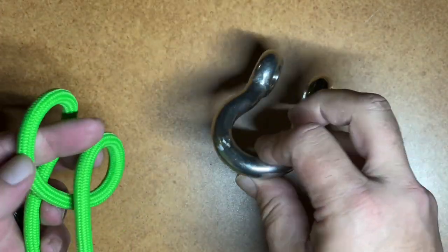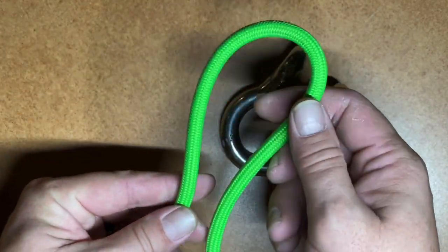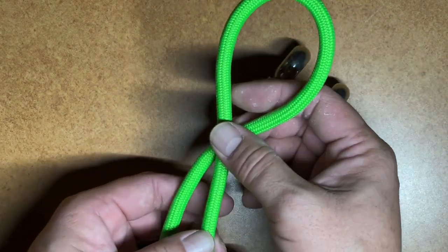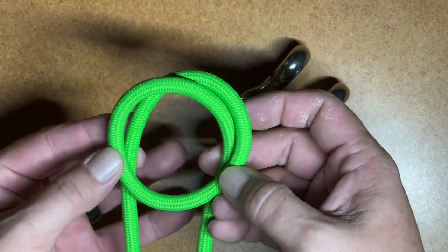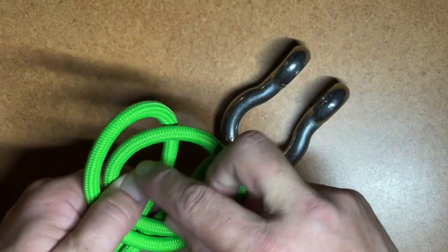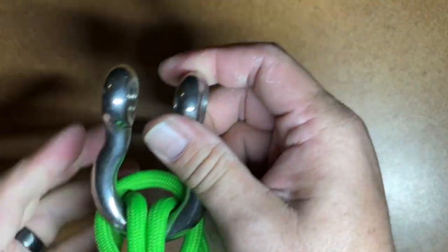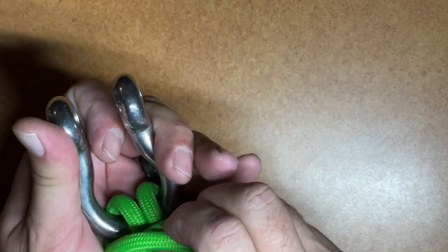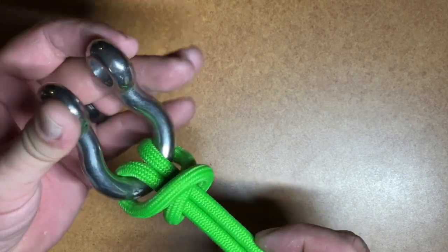The next one is the bull hitch. This one is very similar to the cow hitch. We'll start with a bight in our line, but we're going to start by twisting a loop in it first — an overhand loop. Then we'll take that loop and fold it down onto the two parts of the rope. That's going to form the second loop. Now we'll take this loop and fold it over, pull the two lines through, and once we get it all seated and set correctly with the crossing line correct, this is the bull hitch.